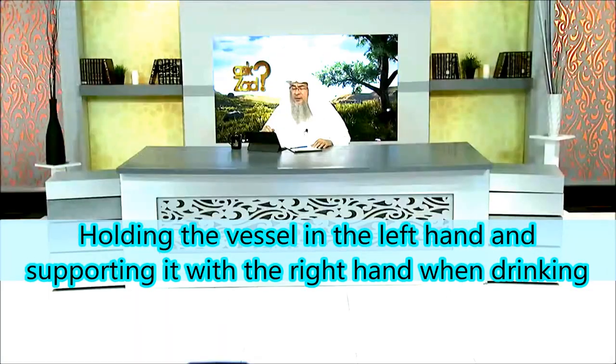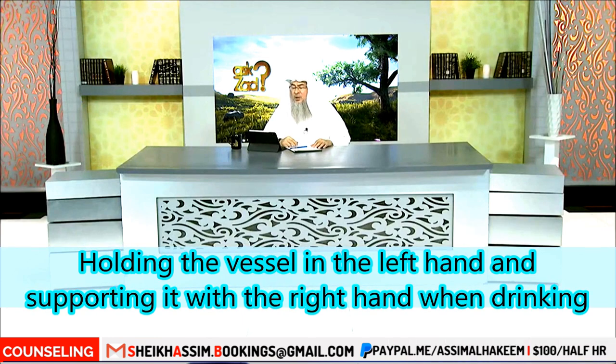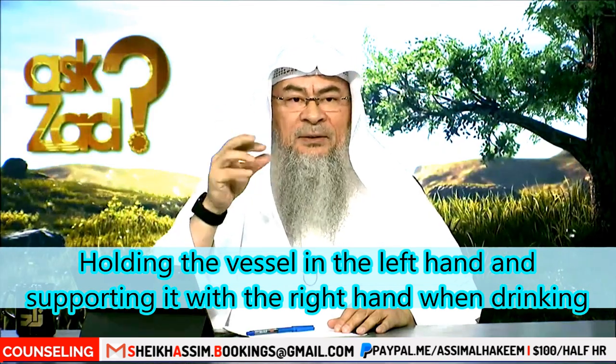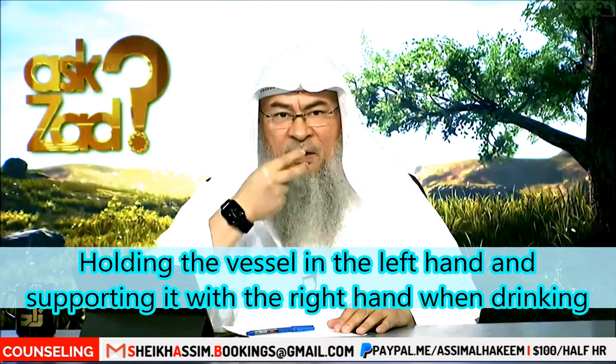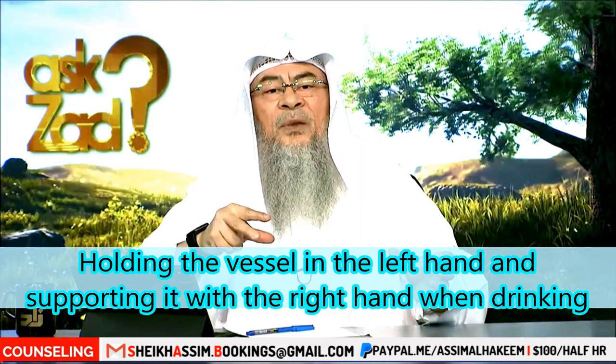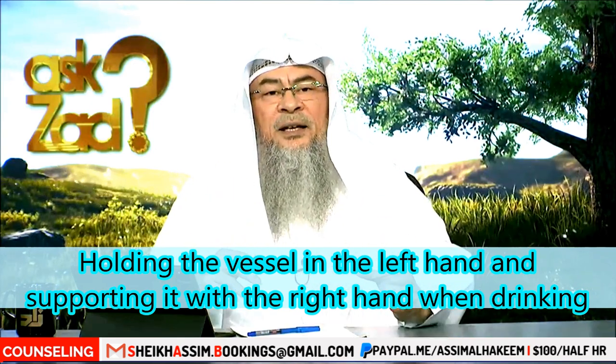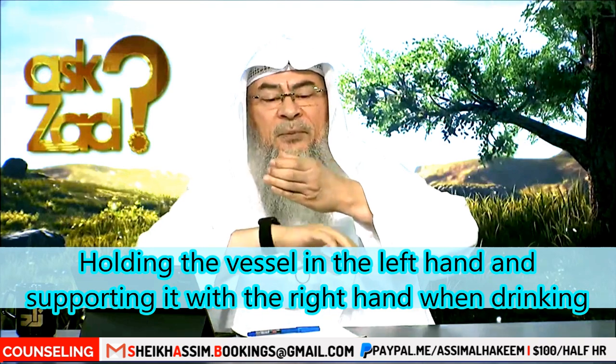Mona asks: I mostly eat with my fingers, so my right hand is dirty and greasy. Is it okay to hold the glass with the left hand and support it from below with the right hand or palm, to avoid getting the glass messy?